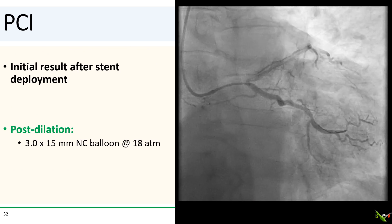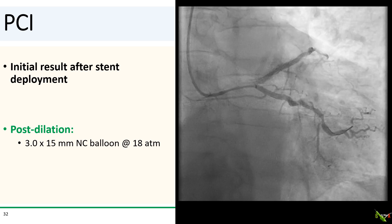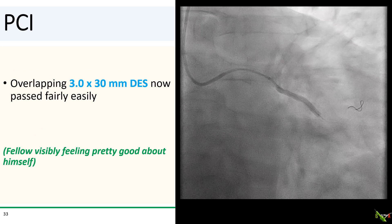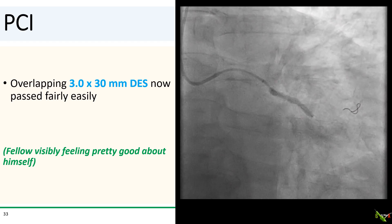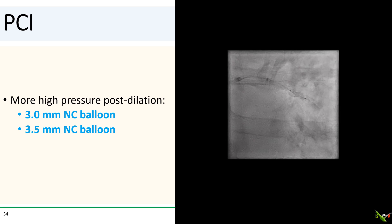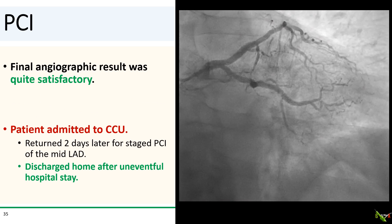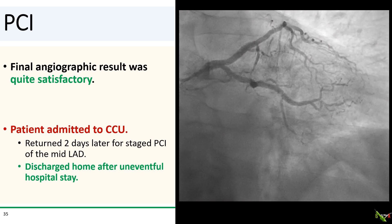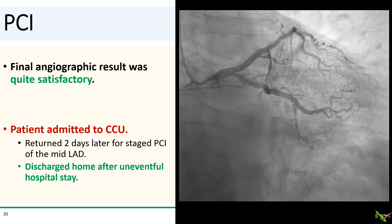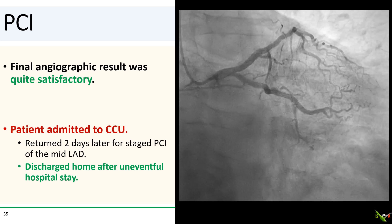Here's what things looked like after initial stent deployment. We next did post-dilation with a 3.0 by 15 millimeter NC balloon taken up to 18 atmospheres. After that, we passed and deployed an overlapping 3.0 by 30 millimeter stent fairly easily. We did more high pressure post-dilation with 3.0 and 3.5 NC balloons, and we got a very good final angiographic result, especially considering the alternative. The patient was admitted to the CCU and did well. He returned a couple of days later for staged PCI of the mid-LAD and was discharged home after an uneventful hospital stay.